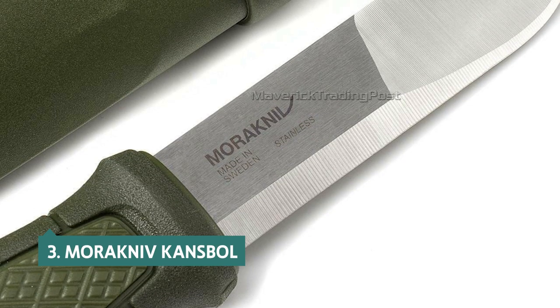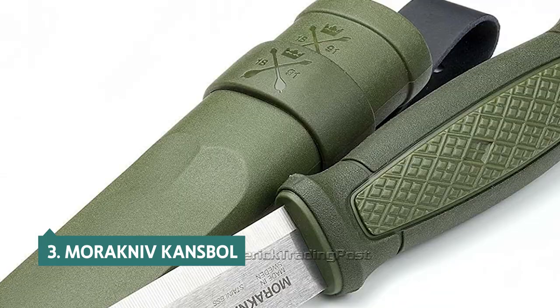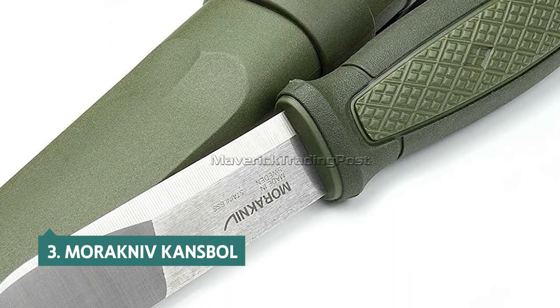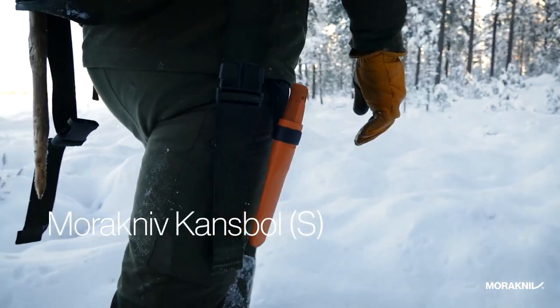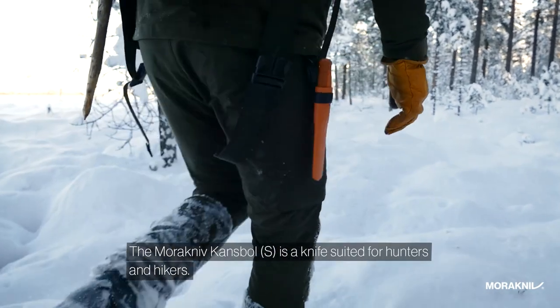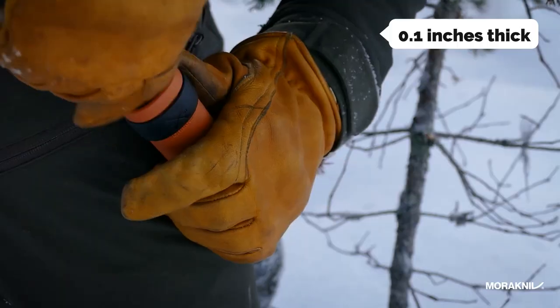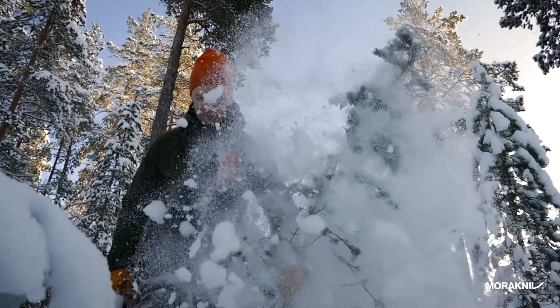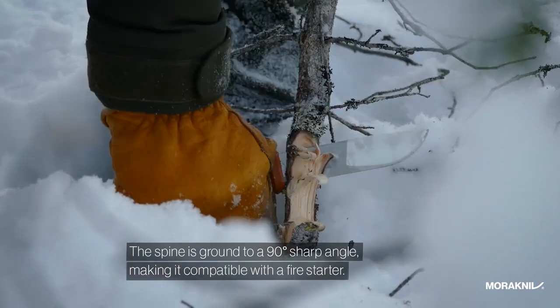At number three, we have the Morakniv Kansbol. The Morakniv Kansbol Fixed Blade Knife is a well-balanced, high-quality fixed blade knife that's a great companion for backpacking, camping, fishing, hunting, and other outdoor activities. Its blade is 0.1 inches thick, making it resistant to bending, and it boasts a blade length of 4.3 inches, making it suitable for most outdoor activities.